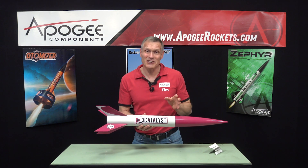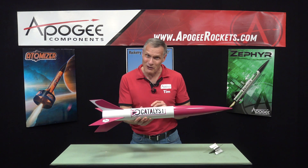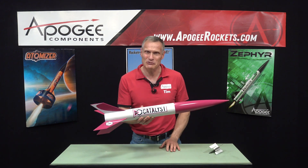Those are the details on the Catalyst rocket. It is the intersection of where your passion meets power and purpose takes flight.